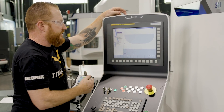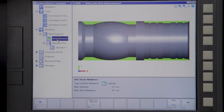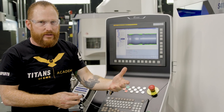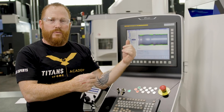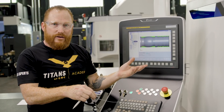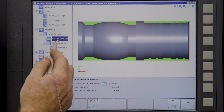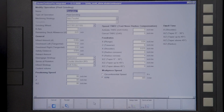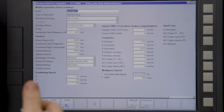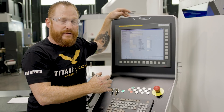Next we're going to go to our machining section. This is where I'm going to set up my stock allowance — obviously the part isn't cut yet, so we have to let the software know where the stock is starting from so we can peel away material to leave behind our profile. Once the stock allowance is set up, we're going to go to our operation plan.